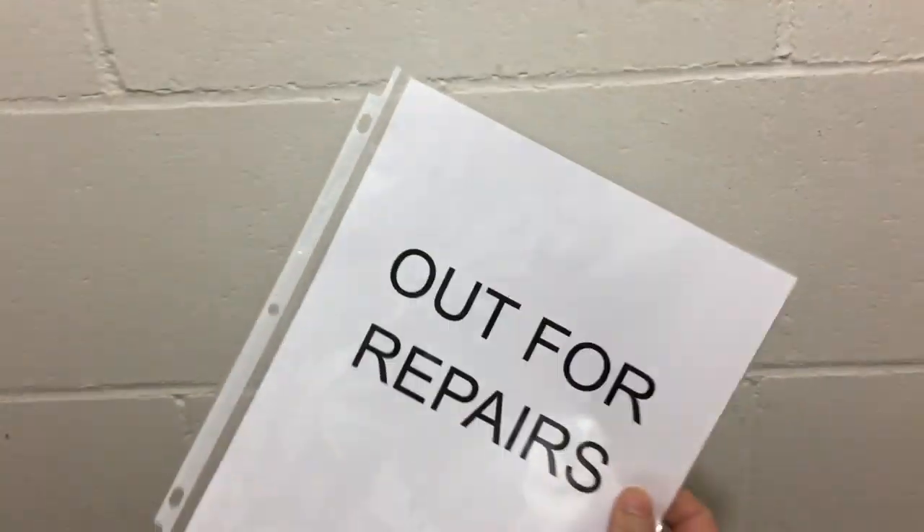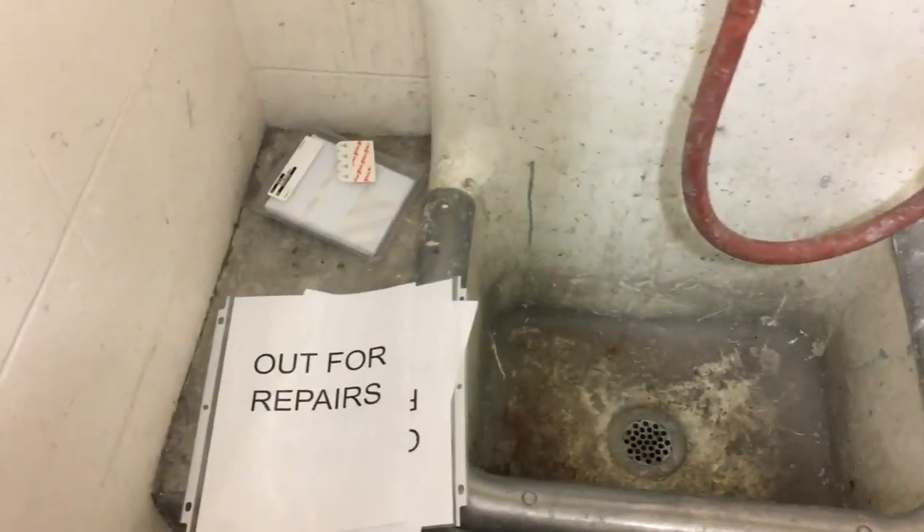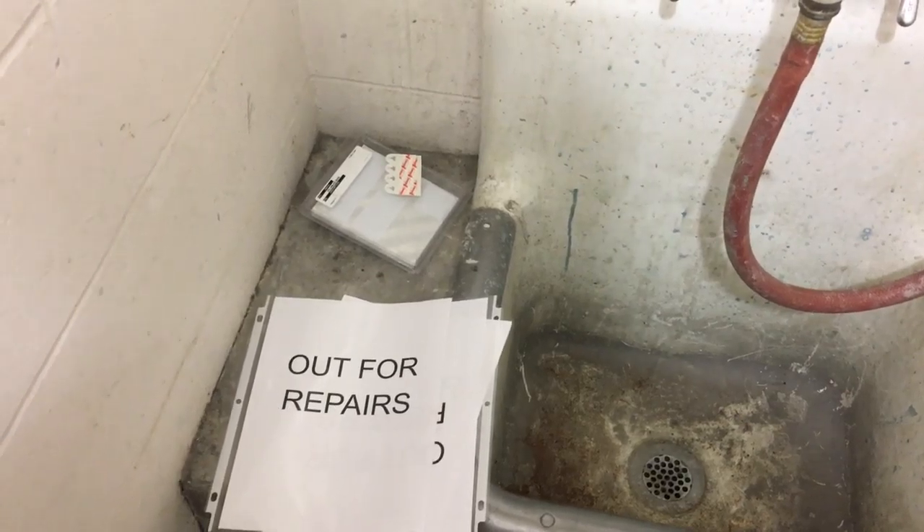We'll keep these signs set aside and just hang them up on the wall when something goes missing. Wherever we normally look for a piece of equipment that might be out for repair, we just put a hook on the wall right there, and people will be able to figure out that it's out for repairs — and that nobody stole it.